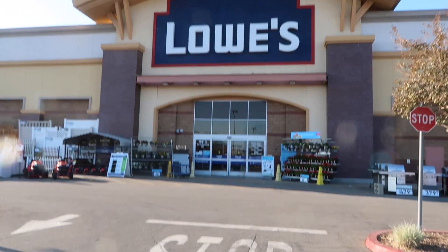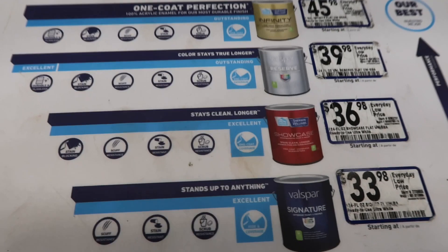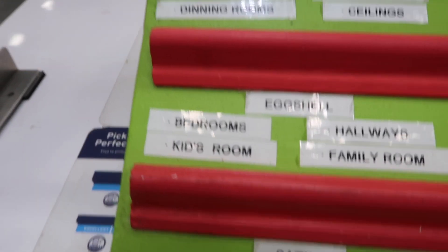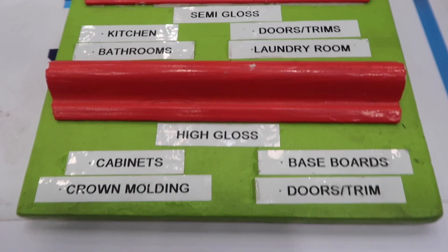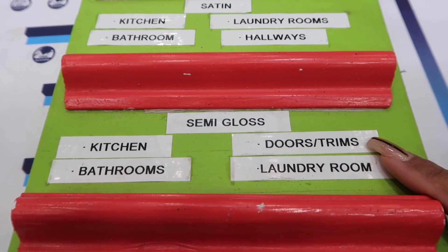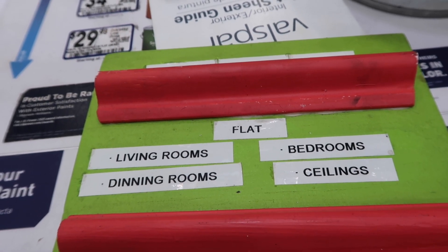I get all of my paint from Lowe's. This is the Snowbound White and this is the Tricorn Black. I always purchase the showcase grade of paint. I love that Lowe's has this sheen chart — it gives you an example of all of the sheens, what they look like, and what rooms they'd be used in. I use semi-gloss for trim, kitchen, and bathroom, and flat for bedrooms, ceilings, living room, and dining room.